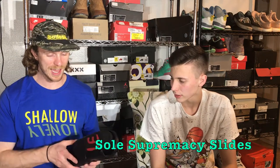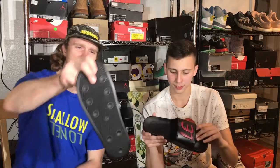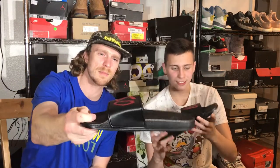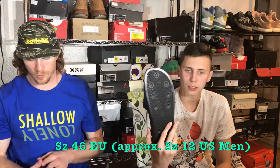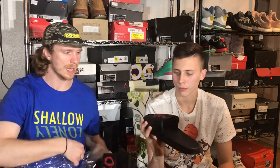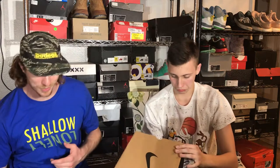Soul Supremacy slides, size 46 — which is about a men's 11 — brand new in package. I'm probably the first one taking these out of the package. That's about four and a half pairs of shoes so far. And now there's a size 12 and a half Super Zoom BBX — lots of stuff floated in this box.